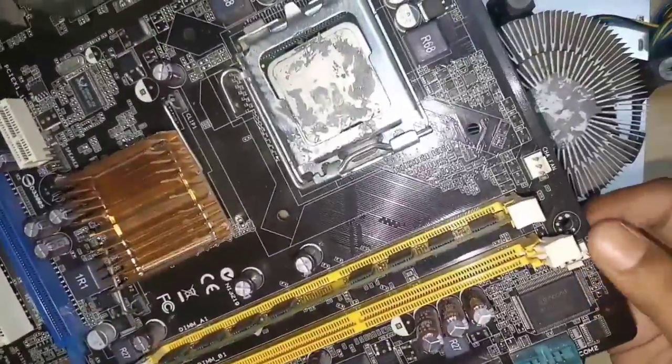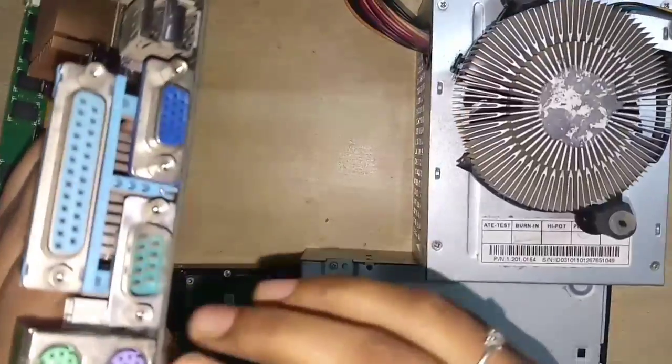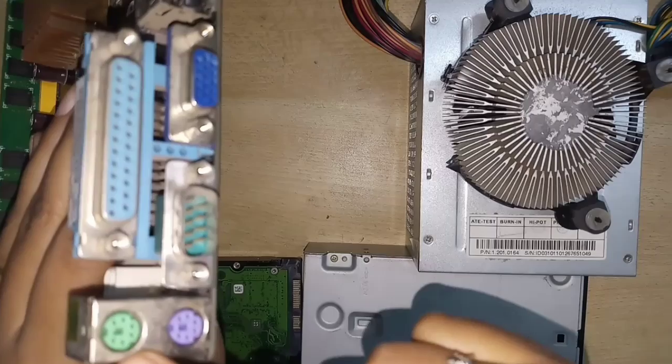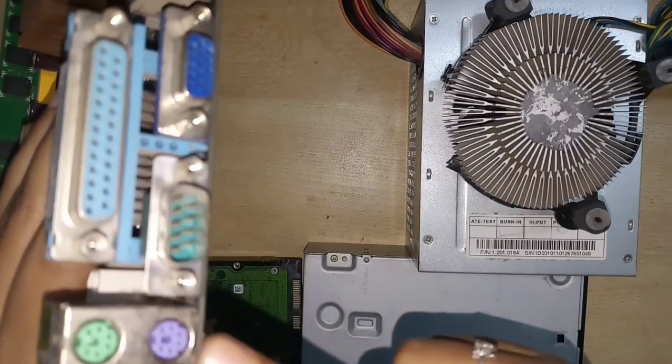There is also a port for a DC fan. In the purple color port, the keyboard is fixed. In the green color port, the mouse is connected. These are two serial ports, also known as PS/2 ports.